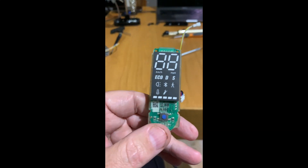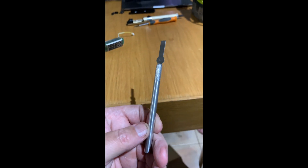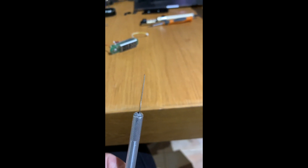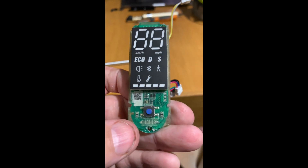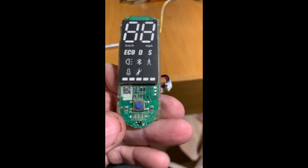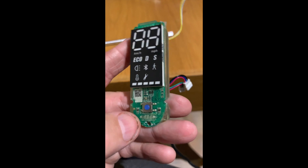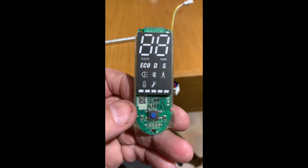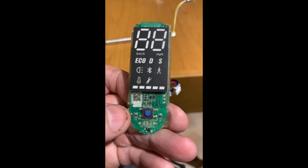What you need to do is use a tool like this. I make sure that I use the flat end — the flat side — so as not to damage the PCB board. There are people that suggest you use plastic, but I've had a lot of trouble with plastic. This is my third dashboard that I have worked with. Just remember, the PCB board is very delicate — you don't want to cut any of those tracks.